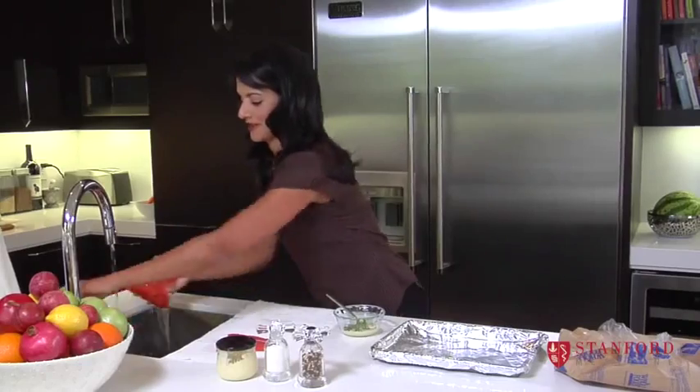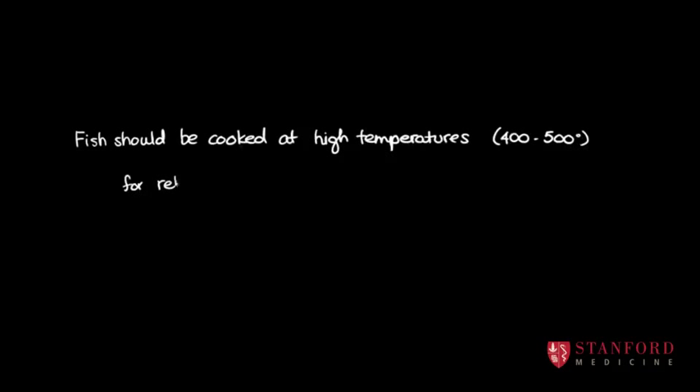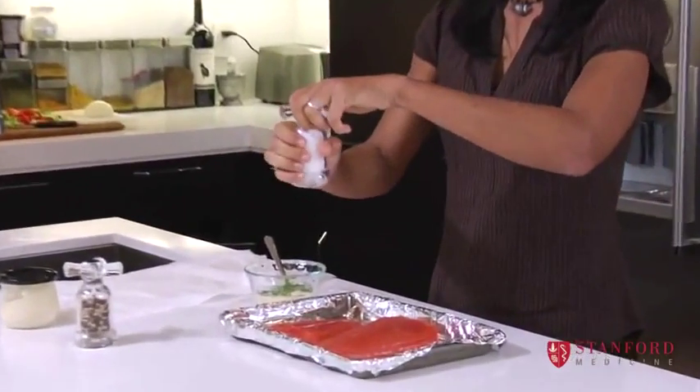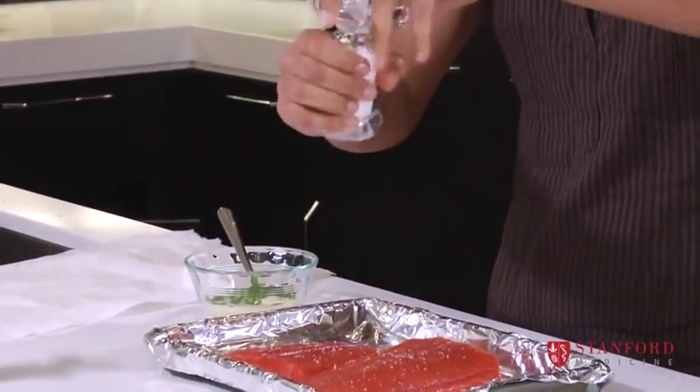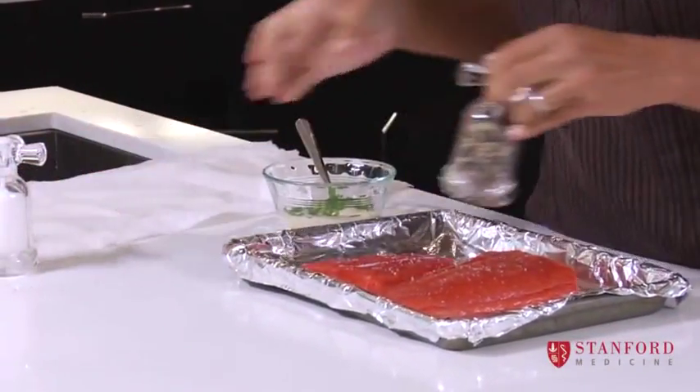Preparing fish is so easy — people think it's complicated, but it's actually one of the quickest things to make. All you have to remember with fish: high temperature, short amount of time. Put just a little bit of salt and pepper. We don't want to put too much salt on our children's food, because we don't want them to develop a taste for too much salt.